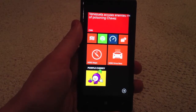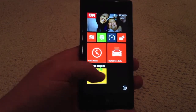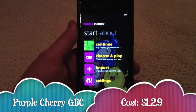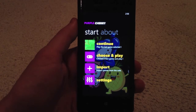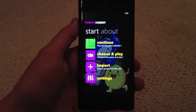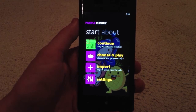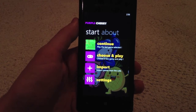Hey guys, we're here from Windows Edge and today we're going to be showing you a review of Purple Cherry, an emulator for your Windows Phone. Purple Cherry is an emulator of Game Boy Color games. For those of you familiar with emulators, you'll understand exactly what this is going to do, and for those who aren't, an emulator essentially allows you to play games from retro consoles such as the Game Boy Color or original Game Boy.